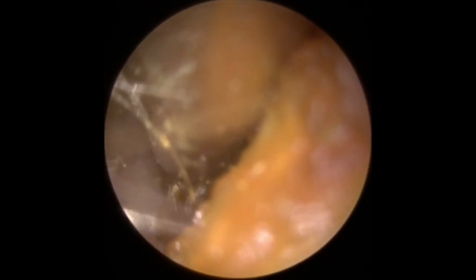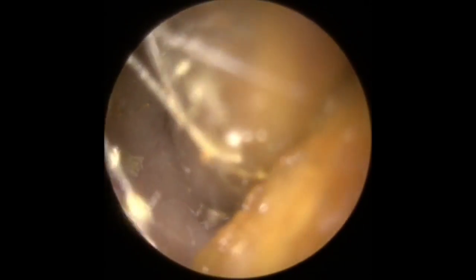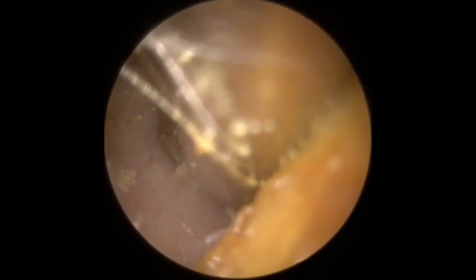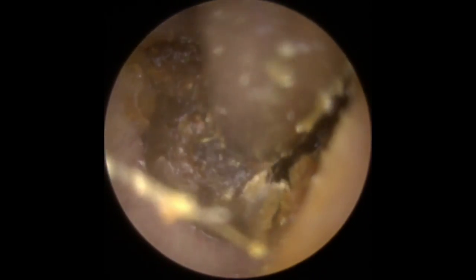So you kind of assess the wax. When you first look in somebody's ear, obviously you only see the outer section of the wax, but you can usually get a good indication of whether you're dealing with soft, hard, or sticky wax at the first look in the ear.